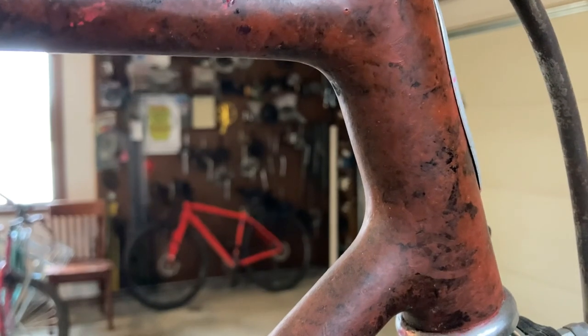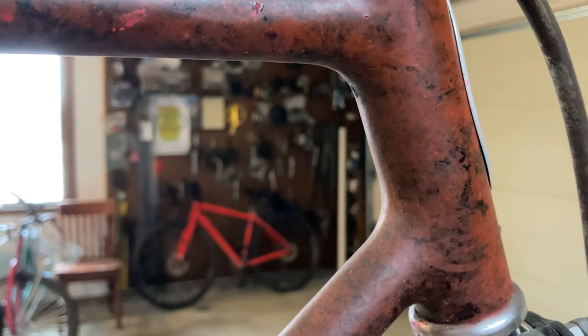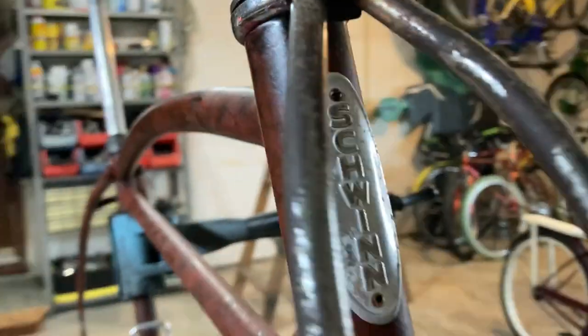I'm going to start with this Schwinn straight bar frame. I've had this bike built up before, and I think I've even done a video on it, but the frame was originally a really deep dark blue powder coat, and then I sponged some fluorescent paint on top of that.